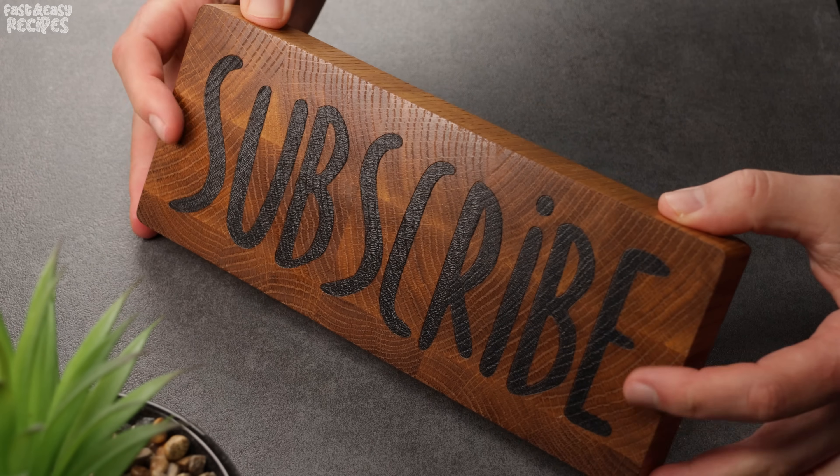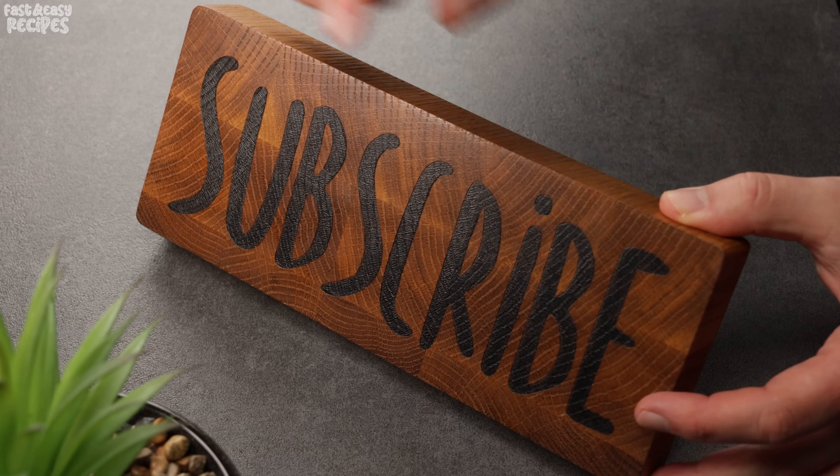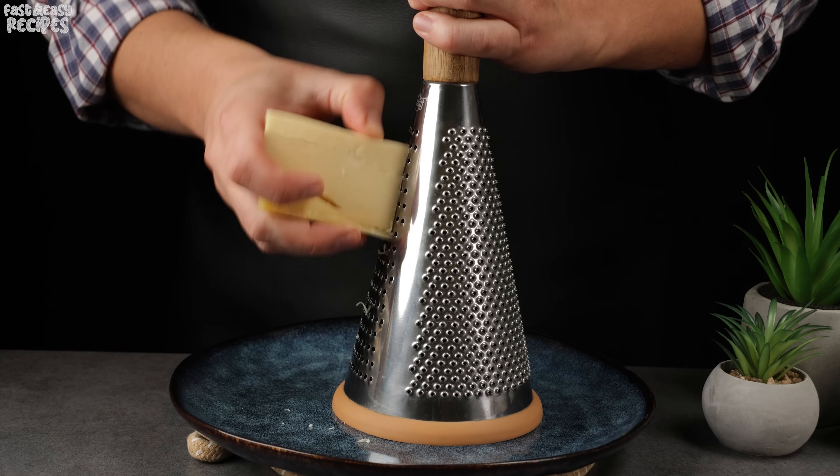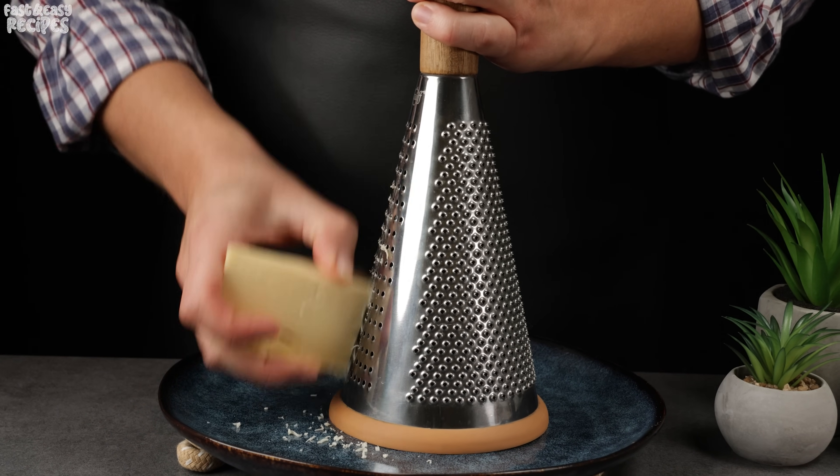Friends, if you enjoy my content, subscribe to the channel to receive notifications about new, similar recipes. Finely grate 2 ounces of cheese — I use cheddar cheese.